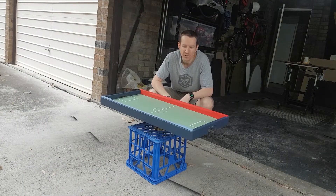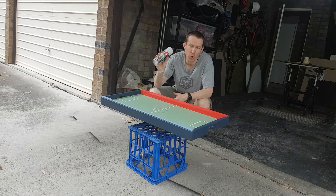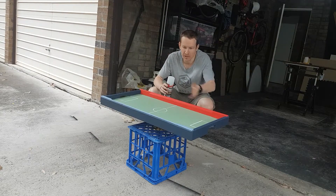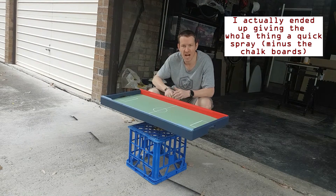Because the lid's going to get handled so much and literally used as a playing field for the soccer game, I'm going to put a coat of gloss clear lacquer over the top to protect it, because this is wall paint and it's not the toughest surface. For the main box it'll be fine, but high traffic area, hard finish.